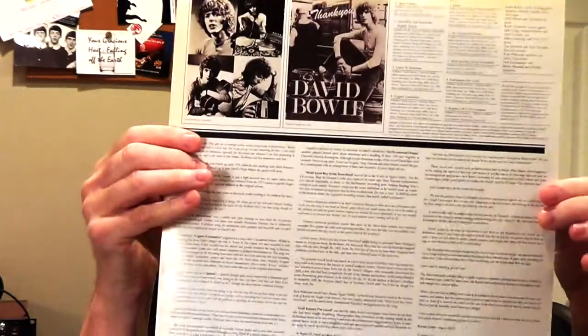It's got a nice little poster inside, liner notes with notes about every song, and little photos on top. It's a nice package and it sounds fantastic. I've listened to it a couple times this week and it just sounds great — 180 gram vinyl. It's a really heavy record. Really enjoying it.